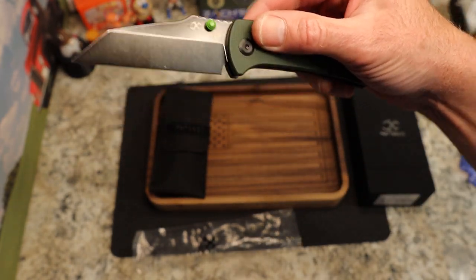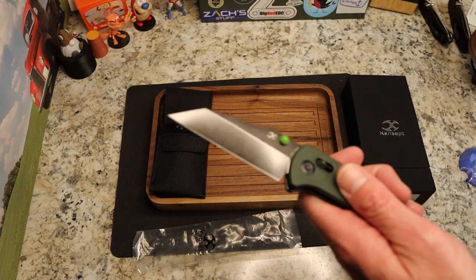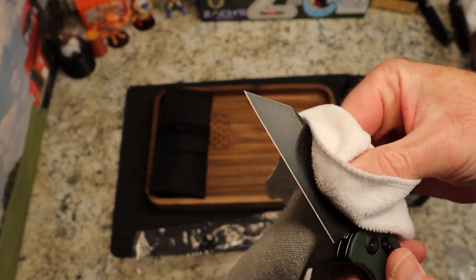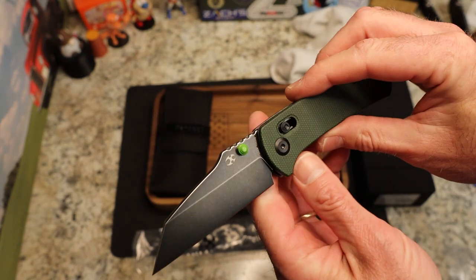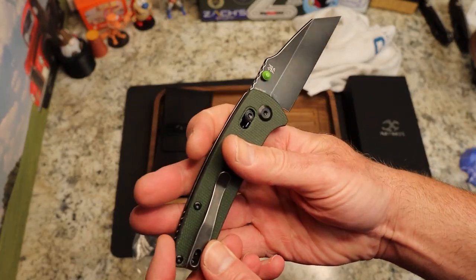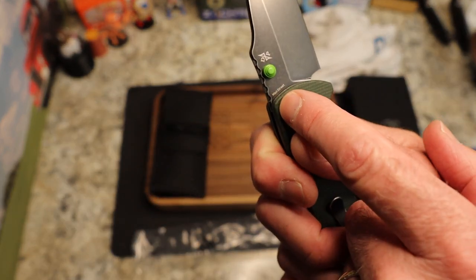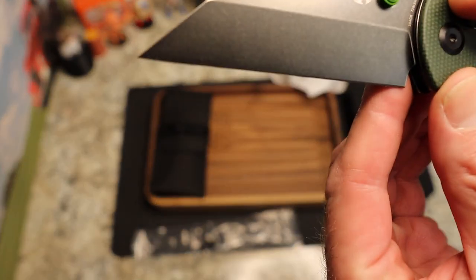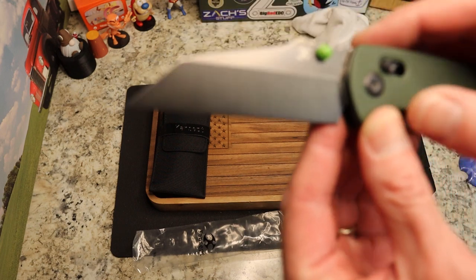We have the black stonewash finish — let me wipe that blade off. The last one I had looked super shiny and I realized it was just coated in oil. It's still shiny but not crazy so. You can see the Dirk Pinkerton logo, 'Main Street,' 154CM steel, and the model number T101-1015 V6, plus the Concept logo.